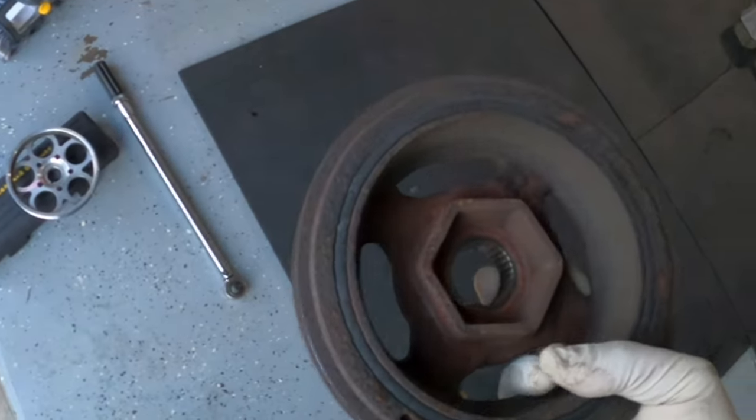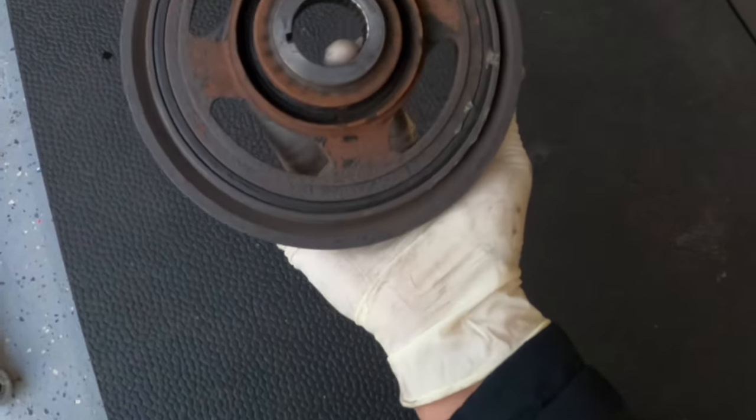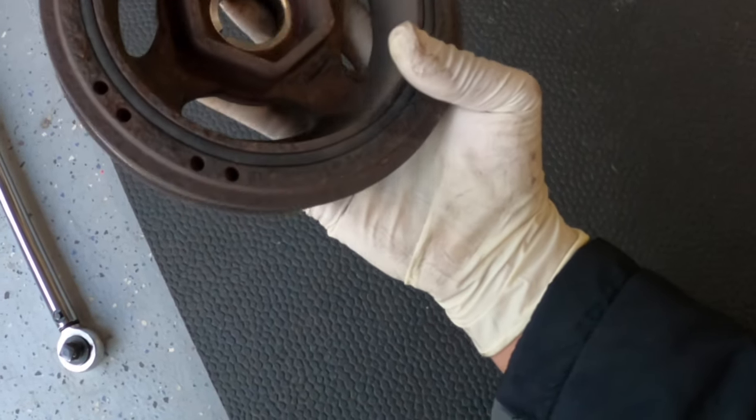There it is - the stock pulley. This thing is pretty heavy. I'm not sure exactly how much it weighs, but it's got to be a good three to five pounds.